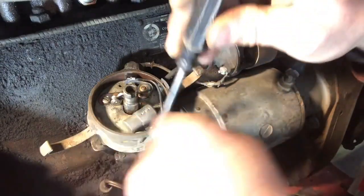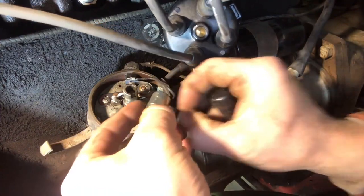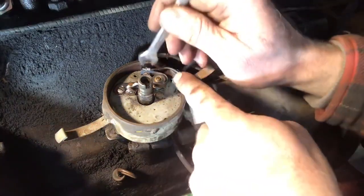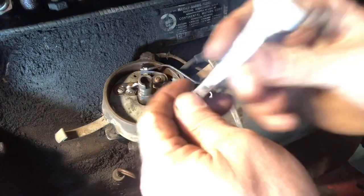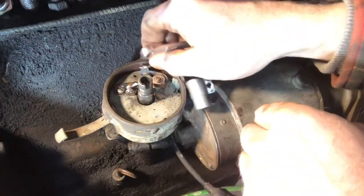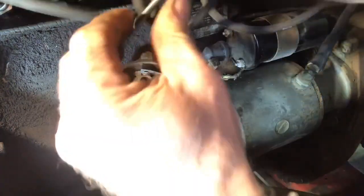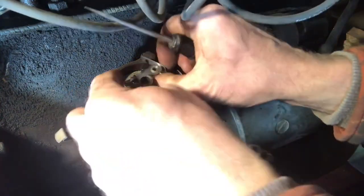First thing we are going to do is remove the screw that holds the capacitor in. Make sure you don't lose the screw — it doesn't come with the kit. It's possible to drop it in the distributor, so you've got to be careful of that. You get a 5/16 wrench and loosen this nut, and then this should slide out. We are going to remove this screw here — make sure you don't lose it either. Then we kind of lift up on the points until it pops out.